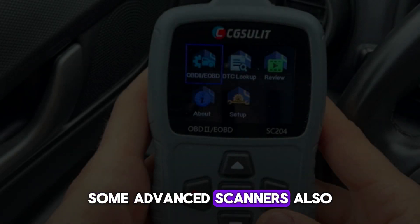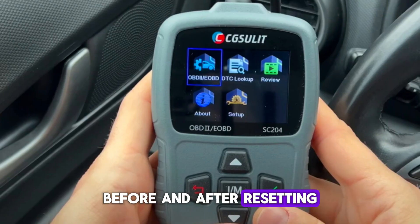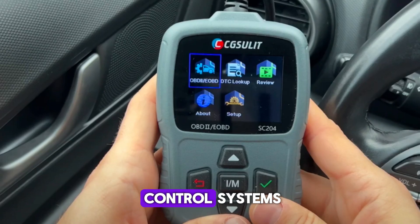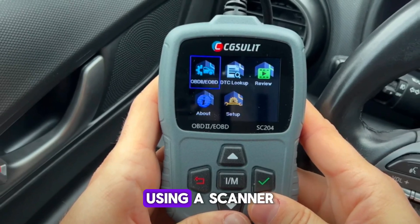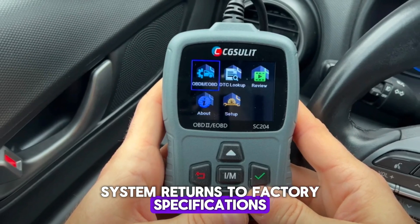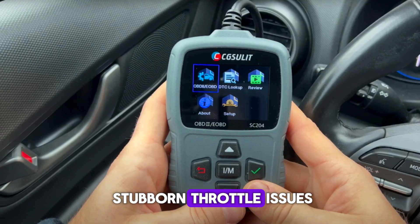Some advanced scanners also allow you to view live throttle readings before and after resetting. This method is highly effective for modern vehicles equipped with electronic throttle control systems. Using a scanner ensures that the throttle system returns to factory specifications, and it's a professional approach that often solves more stubborn throttle issues.